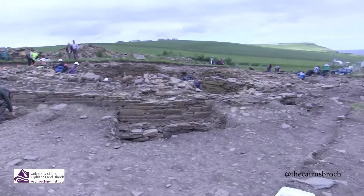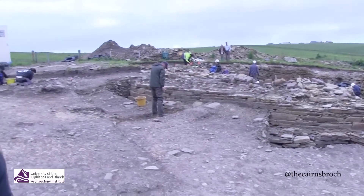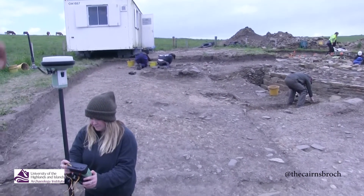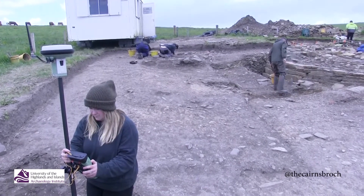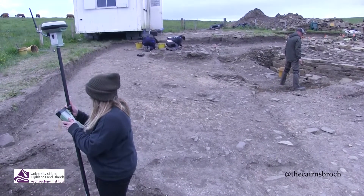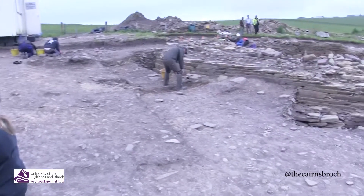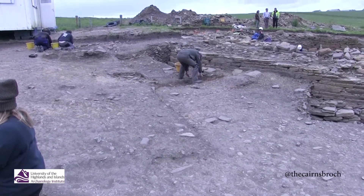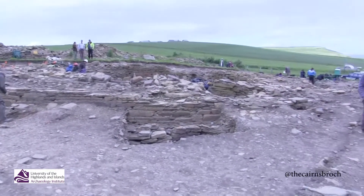One of the interesting things out here is that this trench brings us into contact with the very birth of the Broch, because there's a natural pale, yellowy-orange-coloured soil right in the centre of this trench — and that is the weathered natural, the natural boulder clay. It's appearing high up, much higher up than the foundations of the Broch itself, and that's allowing us to see very clearly for the first time the measures taken to cut in and landscape this hill slope, in order for the Broch to be built on a level platform — a terrace effectively.